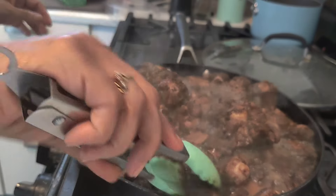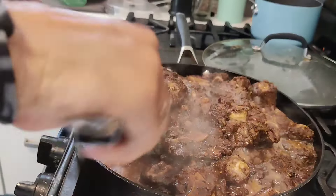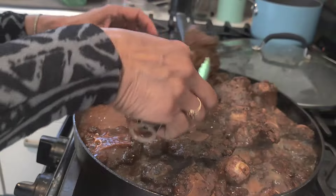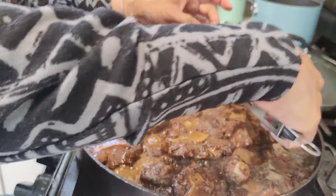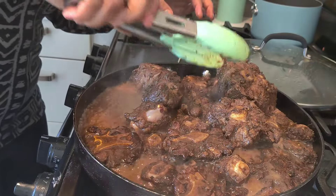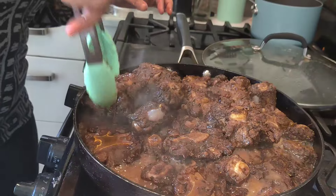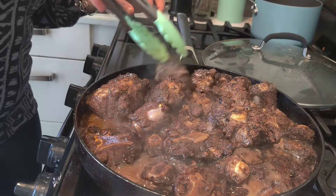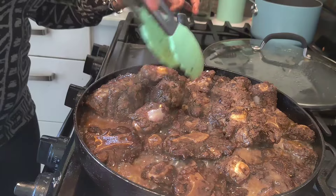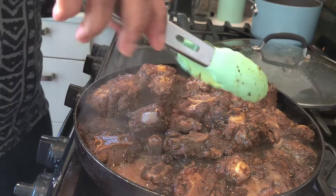I want meat on them, but I don't want a lot of fat. When I tell you these oxtails are for the rich — that's exactly what I mean. They cost as much as seafood, as much as Alaskan king crab legs. Well, not quite as much as the king crabs, but they are up there. So you know I'm going to baby these and make sure that they taste good.